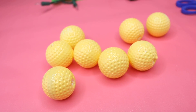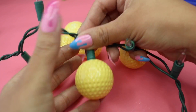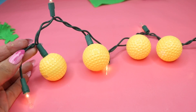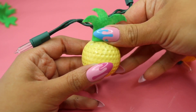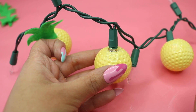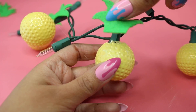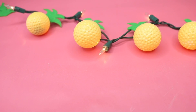Now that everything was dry, I removed the straw and plugged the golf balls onto the string lights. With some hot glue I put a little on the very edge of the light and placed the felt directly on top — close enough to cover the light. I did it this way so I could reuse the parts afterwards. You don't have to add glue to the ball itself because it's really sturdy and won't come off unless you pull it.